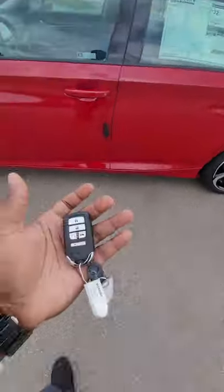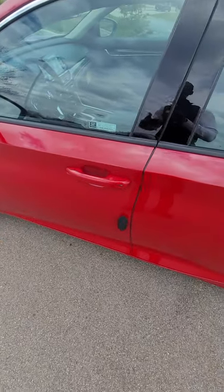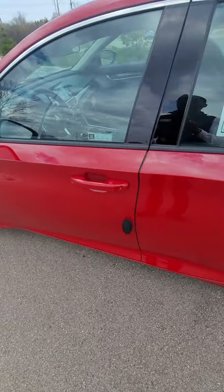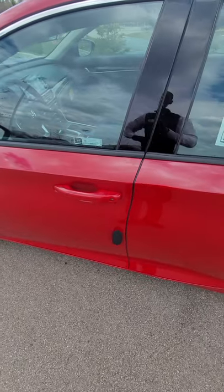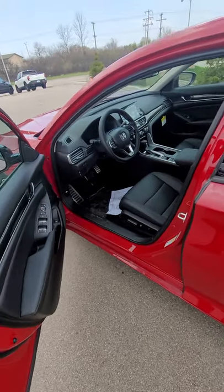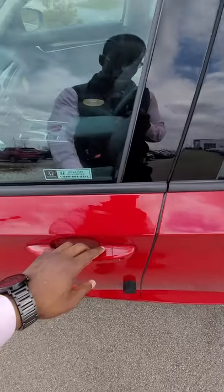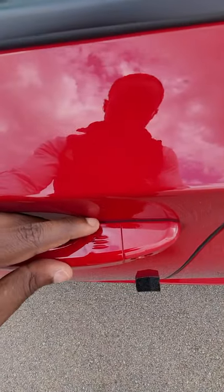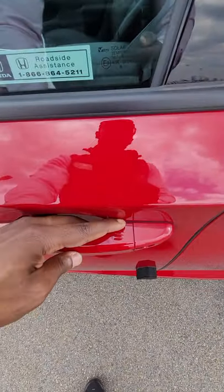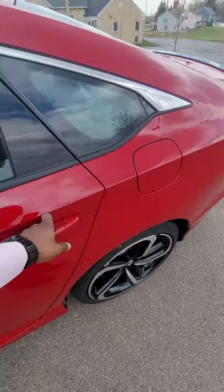As the vehicle is locked, as long as you have the key in range — in your hand, pocket, or purse — you will be able to open the car door. You hear a couple beeps and now you have access to get inside the vehicle. If your hands are full, these three little lines right here will actually lock the vehicle for you.